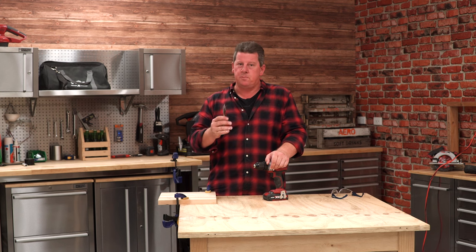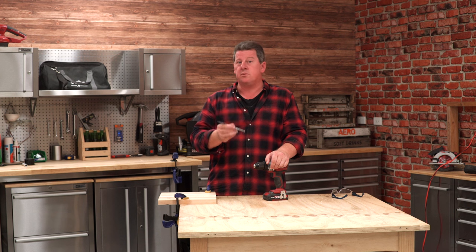Hey, Andrew from the Zito. Let's talk spade bits and cordless drills. I'll give you some cool techniques on how to use them.